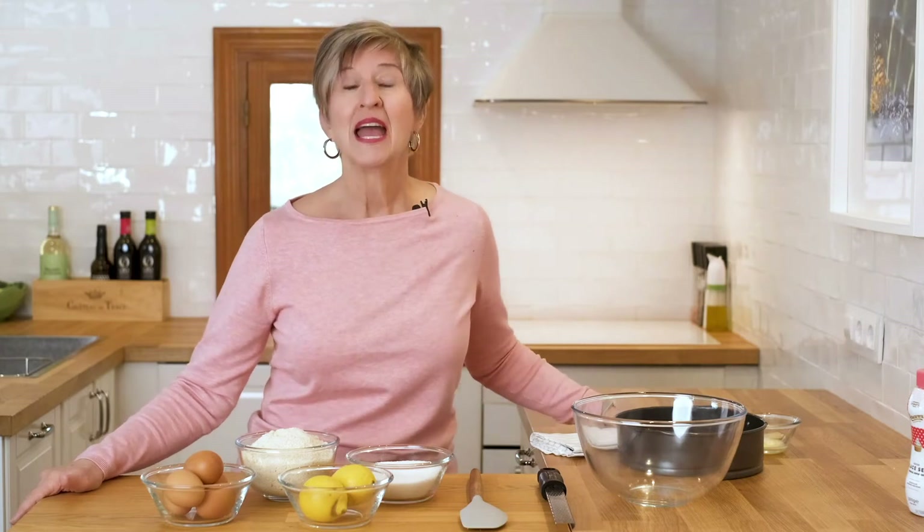So if you're interested in learning some Spanish classics, go ahead and click the subscribe button below and join me today as we make a classic gluten-free delicious almond cake.